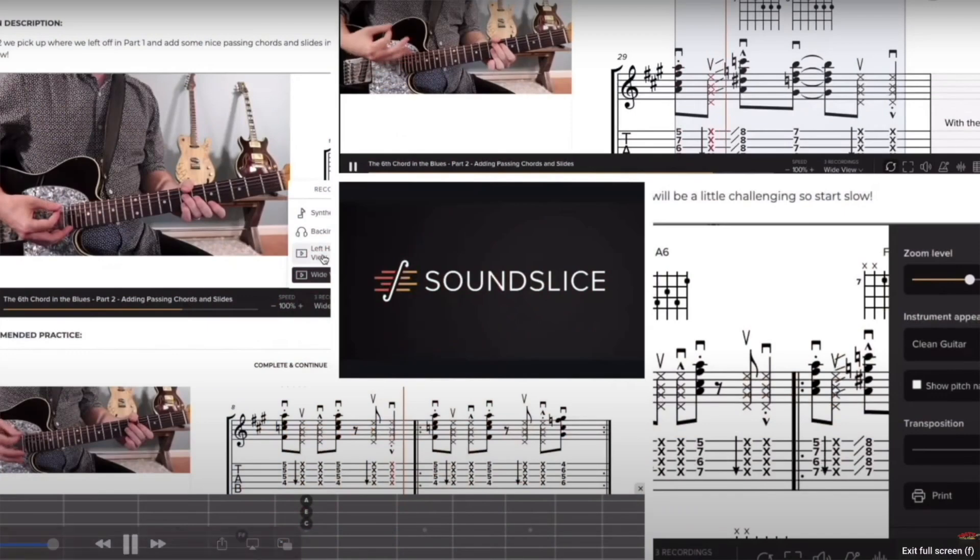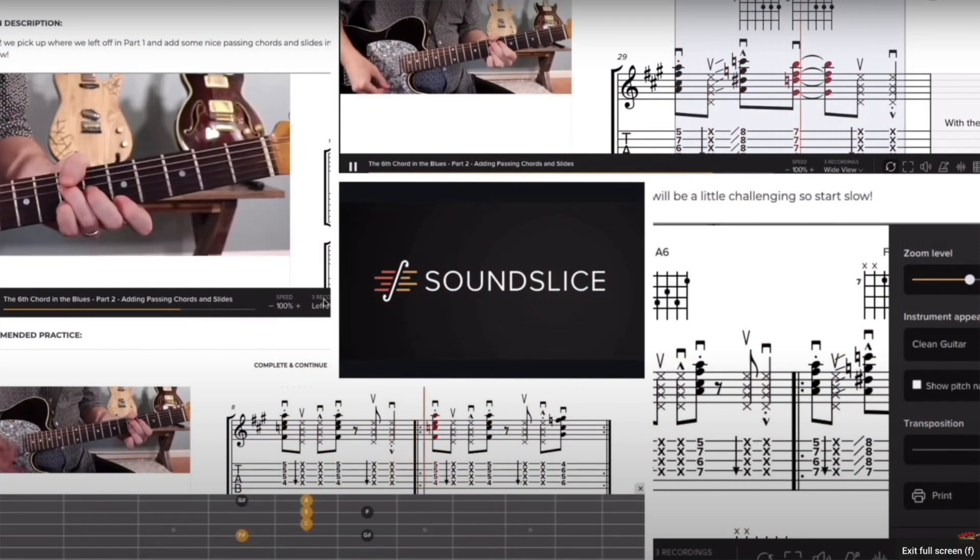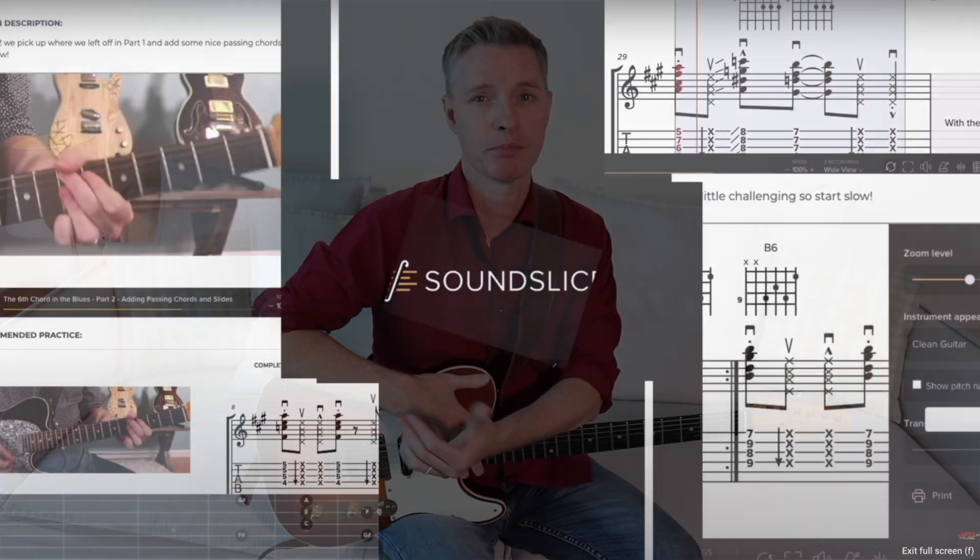Be sure to check out the membership in the description below, where you can practice with backing tracks, get interactive sound slice tab, feedback on your playing from me, live workshops, and so much more. Tune up and let's get started.